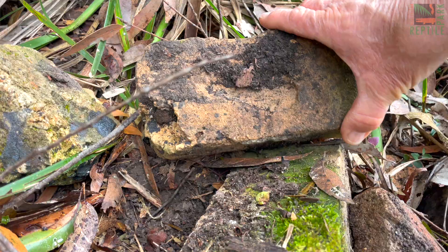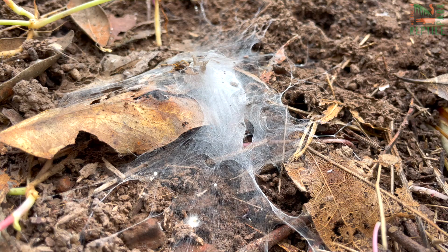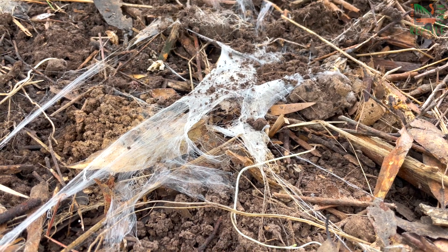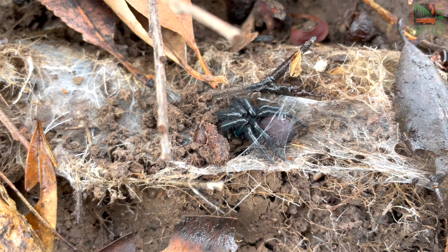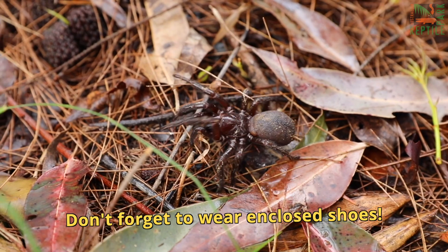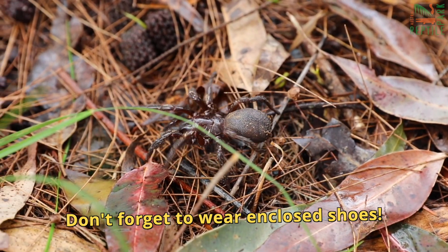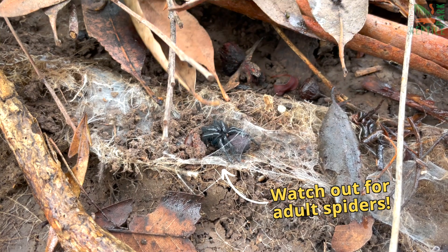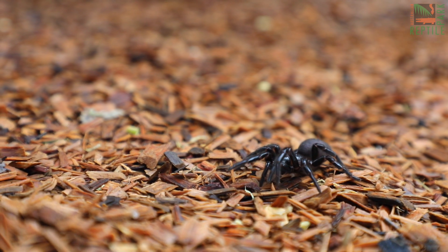Funnel webs love to hide in shady areas under debris. Funnel web spider burrows can be identified by distinct webbing and trip lines around the edge of the burrow. Funnel web spiders are a deadly species, so it's important to maintain a safe distance between yourself and the spider at all times. Keep an eye out around the burrow for any other spiders that might be in the area.